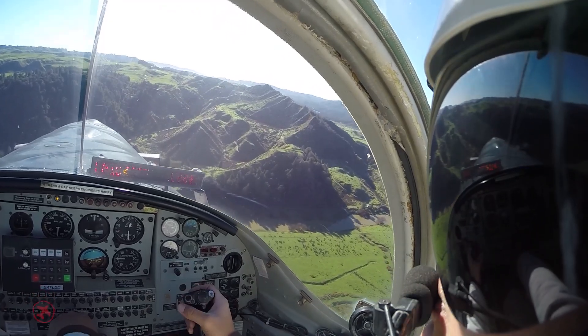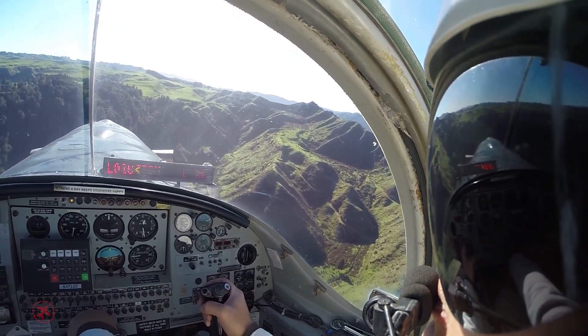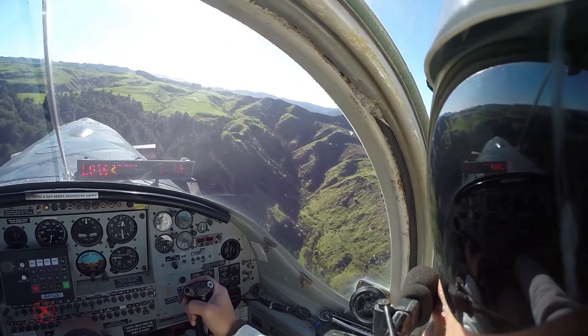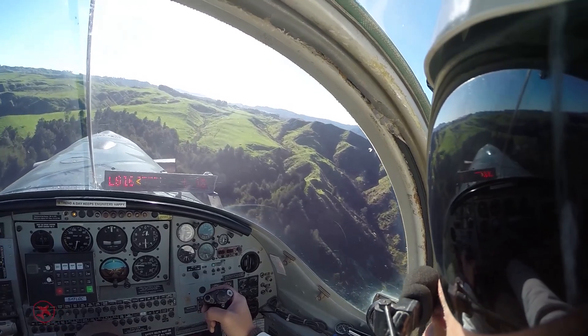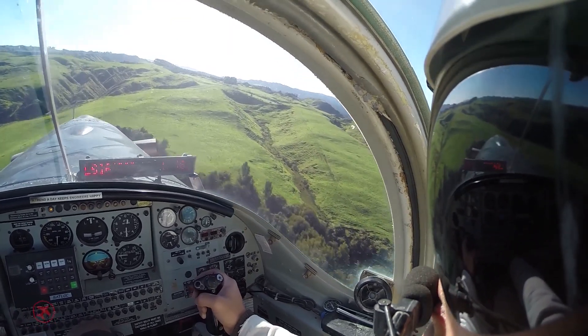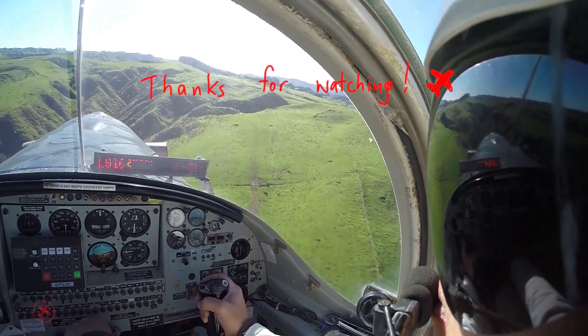There's certainly a bit of learning involved when it comes to the GPS and light bar systems, but once you get the hang of it, it's really second nature and it's almost harder to do a job without it. And then that's us — here's a little impromptu tutorial on how the light bar works. Hope you enjoyed it.